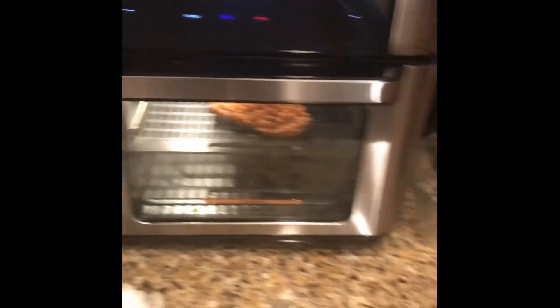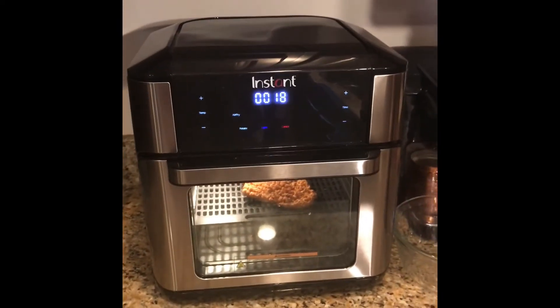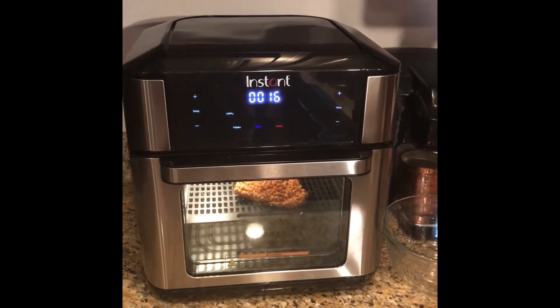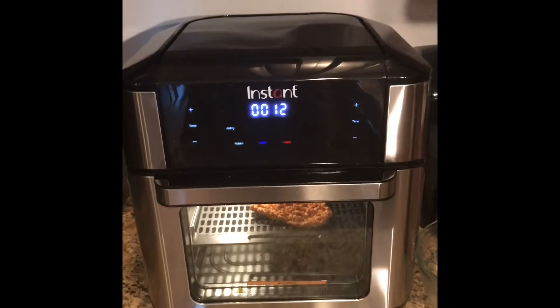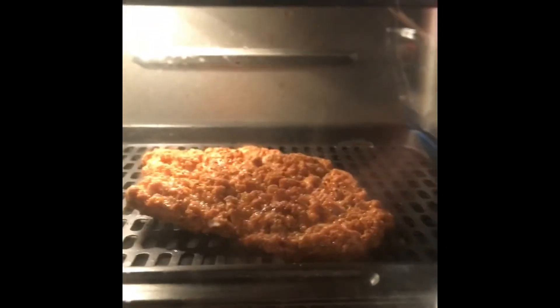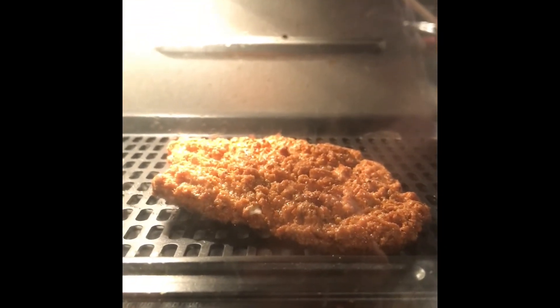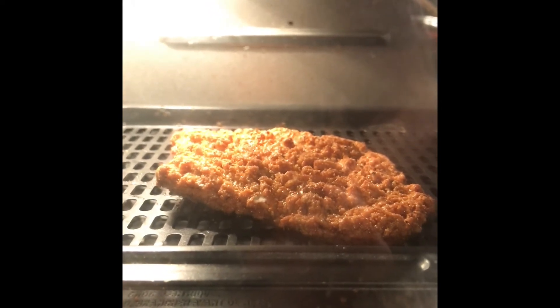The country fried steak is going to be done in just a second — it's on the countdown. The great thing about the air fryer is it sounded an alarm at five minutes till the end to let me know I needed to flip it, so it stays nice and crispy on both sides. I didn't add any additional spray or anything to it.